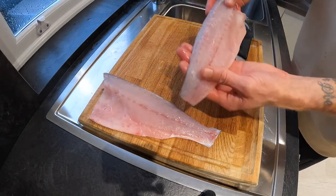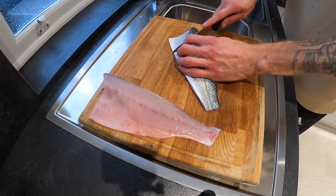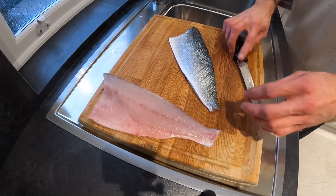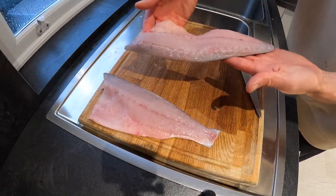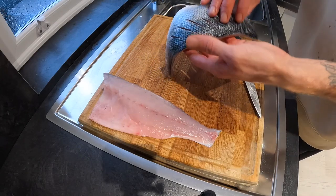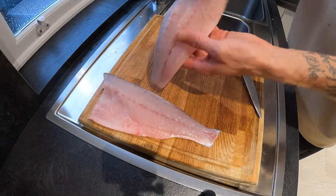Before I pin bone this, I'm just going to score the skin. By scoring the skin like this — you don't want to pierce too deeply — when you're cooking it skin side down, it prevents the fish from folding up when it hits the heat of the pan. By putting little scores in it like that, it allows the heat to get in and the skin can just bend that little bit more.